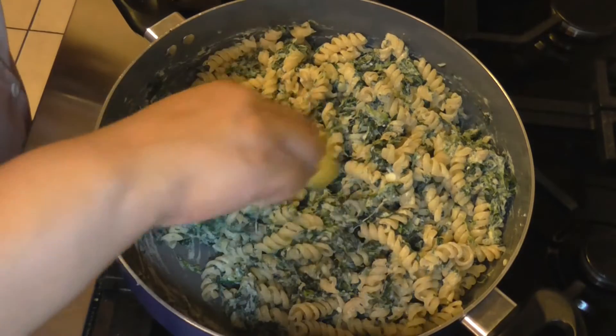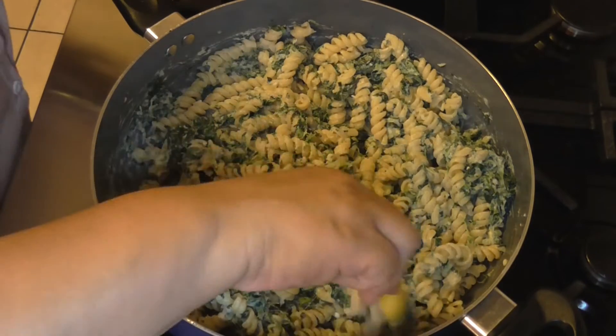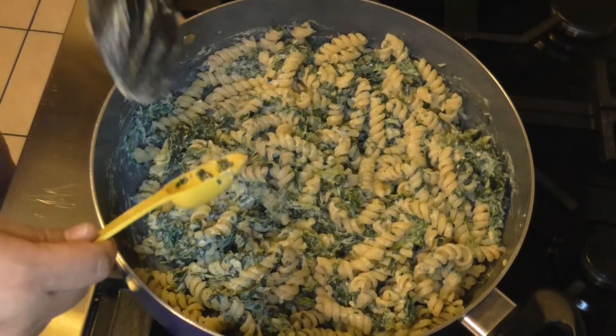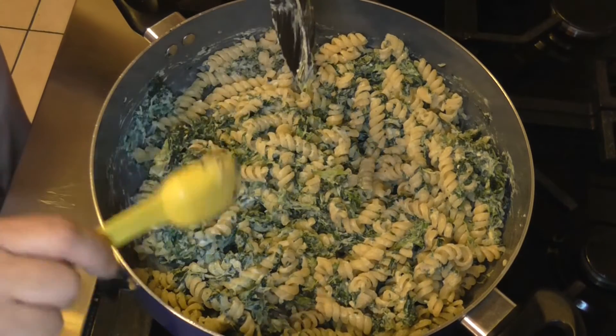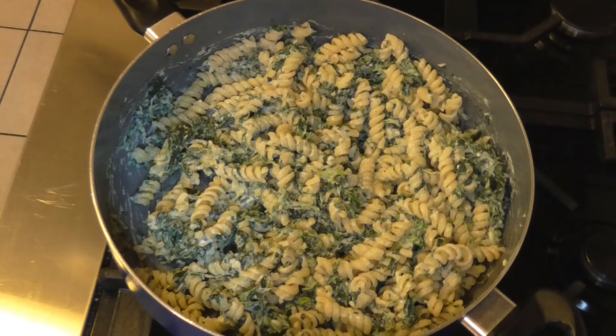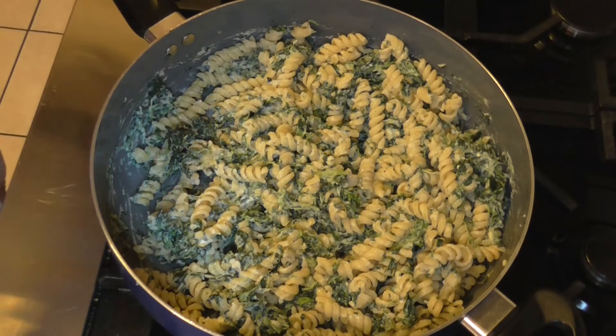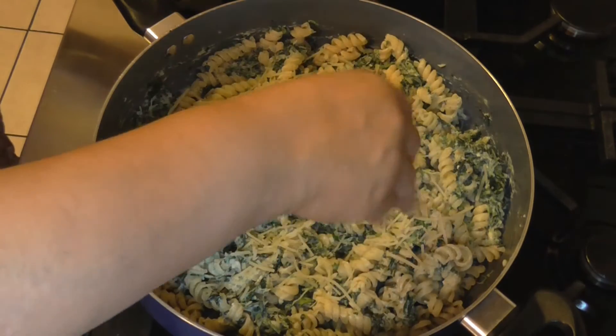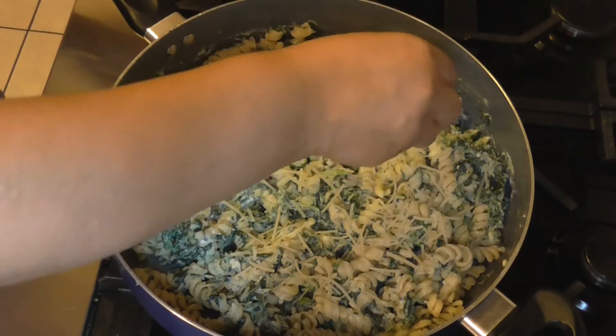Let me get this off of here so not all that lovely spinach stays stuck on there. Let me turn off the heat. Alright, spinach likes to stay stuck. I'm just going to guesstimate — sprinkle this on top, and there you go.